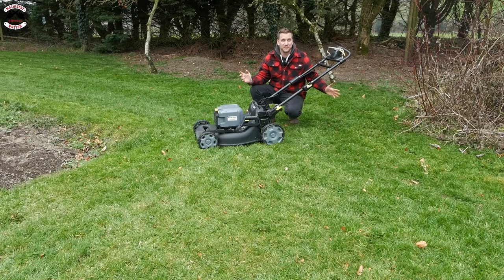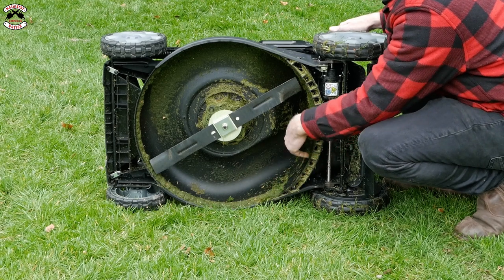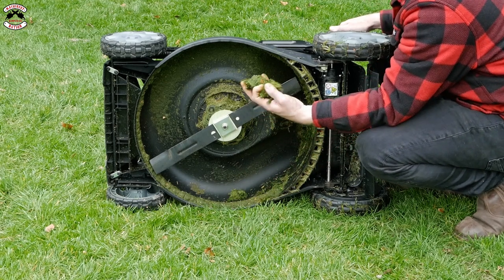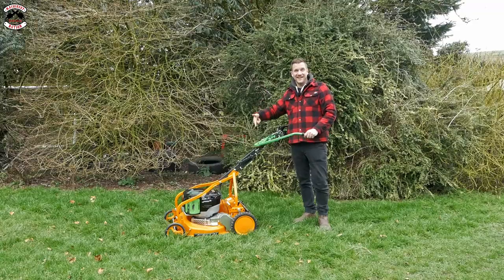The Karcher keeps surprising me and it's done a cracking job, as good as all the others to be quite honest. The build-up isn't too bad - there's a little bit around the outside which I wouldn't want to see so much, but to be fair it is damp up here so it's to be expected.